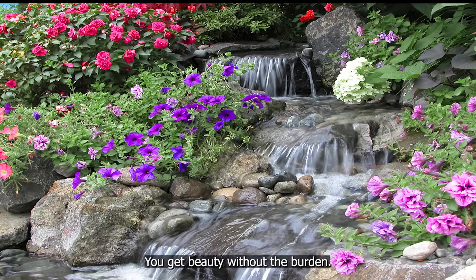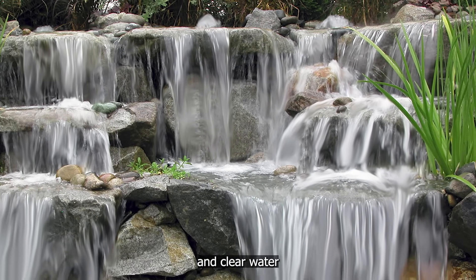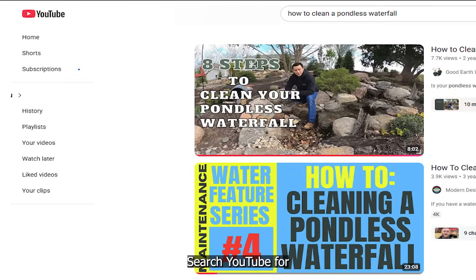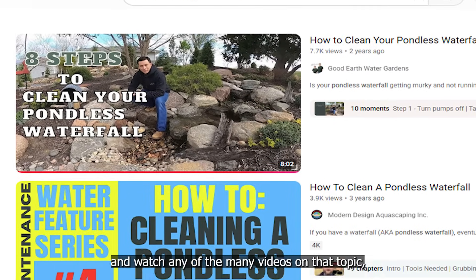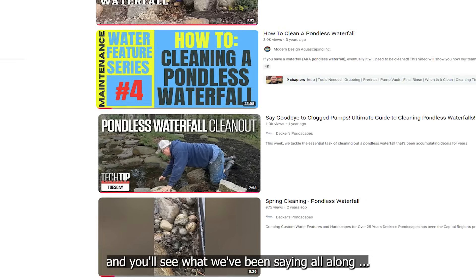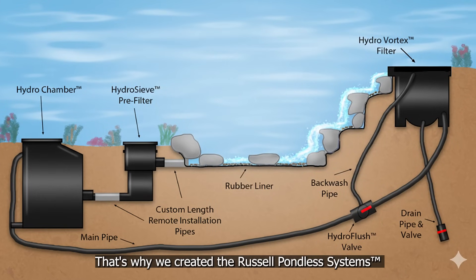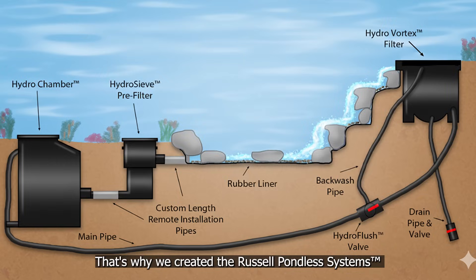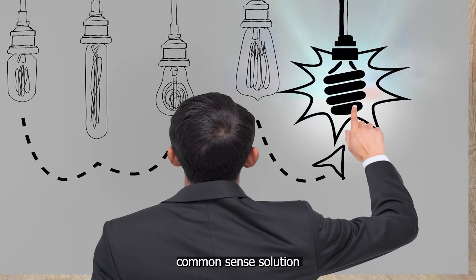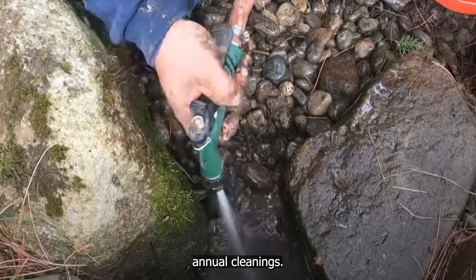With a Russell pondless system, you get beauty without the burden — no mess, just clean waterfalls and clear water year after year. Don't just take our word for it. Search YouTube for 'how to clean a pondless waterfall' and watch any of the many videos on that topic. You'll see what we've been saying all along: cleaning a rock and gravel pondless waterfall is no easy task. That's why we created the Russell Pondless System's ultimate easy-to-clean pondless waterfall — a smarter, common-sense solution designed to make routine maintenance fast, simple, and eliminate the need for annual cleanings.